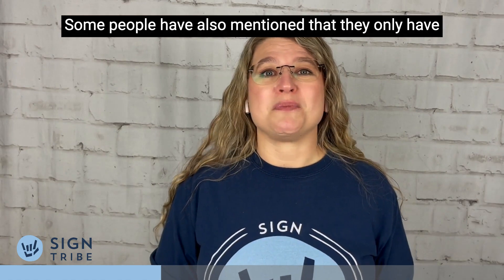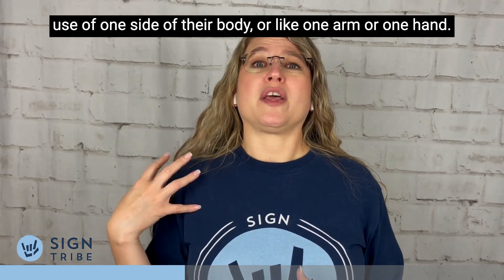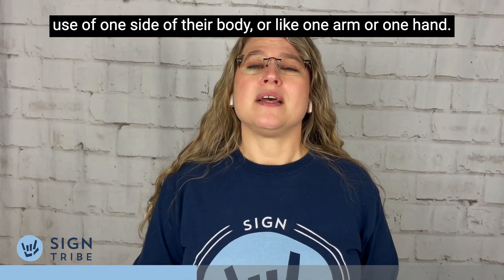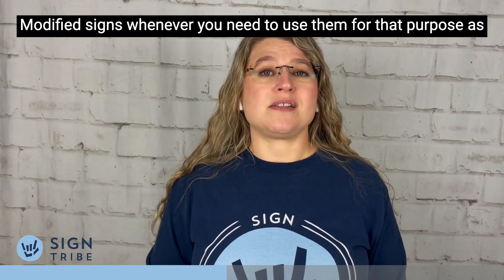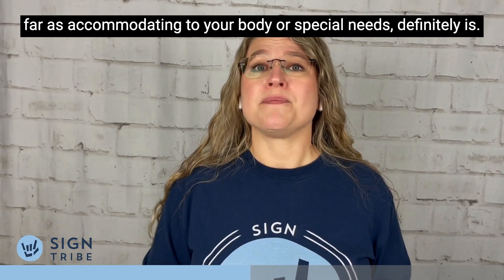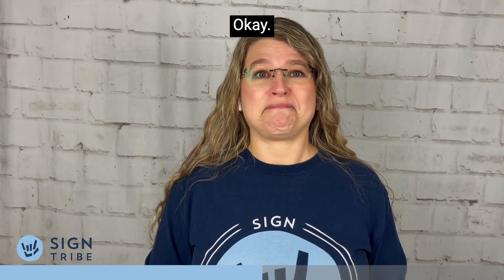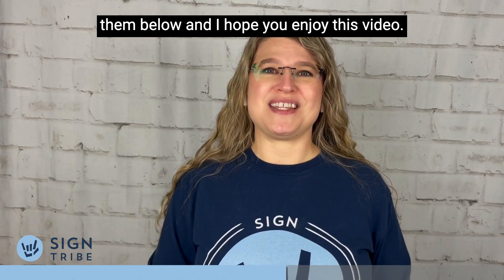Some people have also mentioned that they only have use of one side of their body, or one arm or one hand. Using modified signs whenever you need to accommodate your body or special needs is definitely okay. If you have any questions, just drop them below, and I hope you enjoy this video.